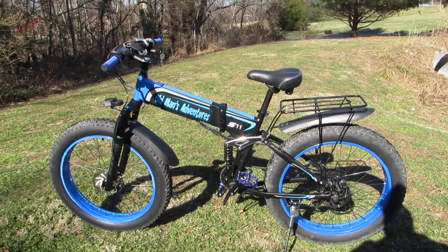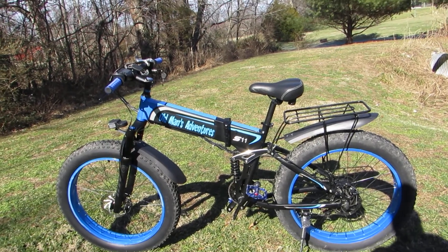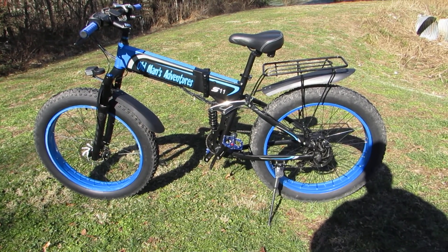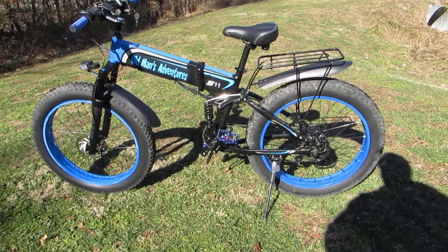Hey boys and girls, Old Man's Adventures here. Going to give you a tour of my Sonata Roamer e-bike and some of the mods that I've done to it. I haven't done a whole lot of modifications to this, just a few.